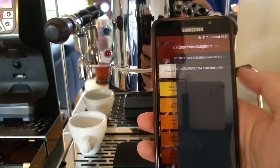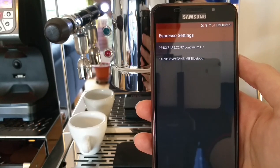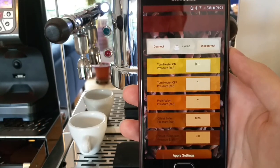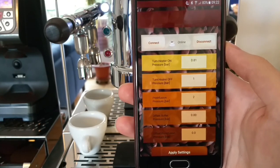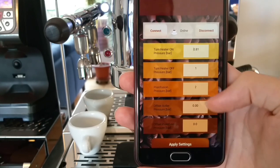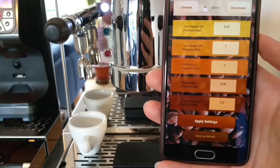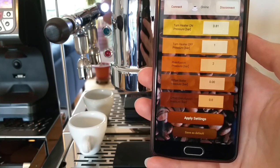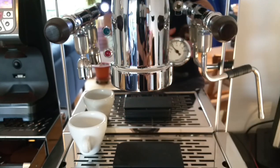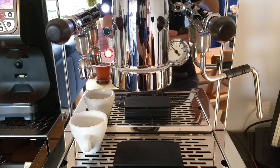Go back to the app, click connect, and you see the Londinium LR — connect to it. It's searching for the connection and it found it. As you can see, we have the heater set to turn on at 0.81 bar and turn off at 1 bar. Preinfusion is 2 bar, and offsets are at 0 for now.